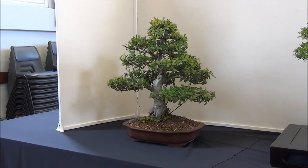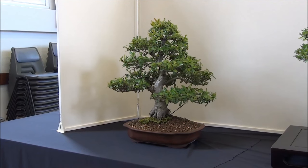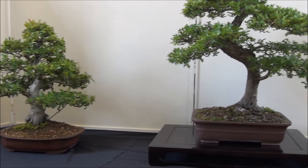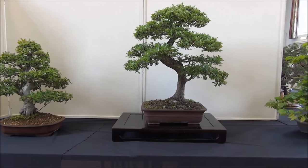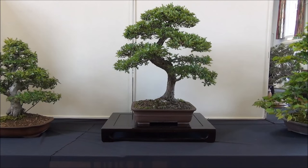As I enter the exhibition hall, the very first two trees are Pyracantha on the left. Next to it we have a biggish Hawthorn — beautiful trunk, very well formed and ramified pads and branches.